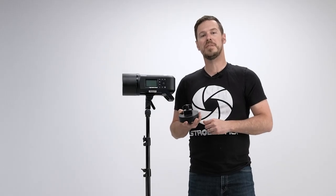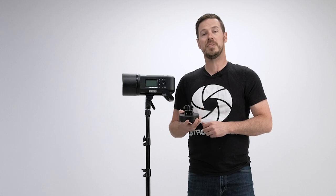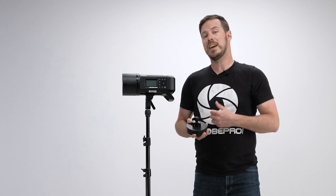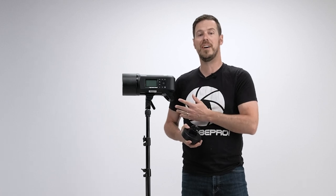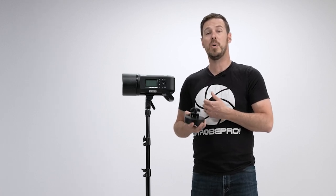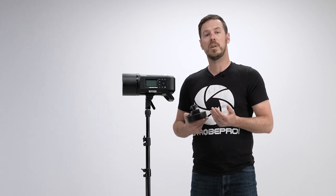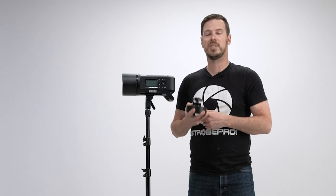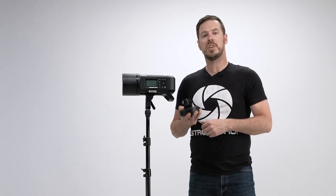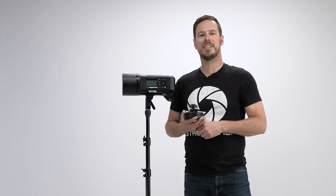So there you have it guys, the StrohPro seven pound counterweight. This is a great investment and a little bit of insurance that doesn't cost a lot. It only takes one time for your light stand to tip over with a thousand dollar light on it and you'll wish you had it — or even worse, your light could fall over and hit someone. So whether you're working in the studio with the counterweight or going outside, it's a great option both ways. Check out all our light stand weights at StrohPro, and until next time, I'm Jesse at StrohPro.com.